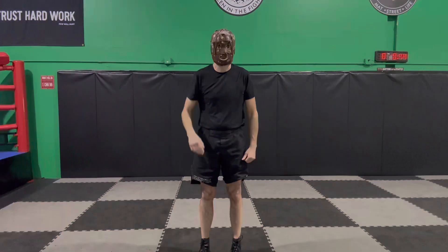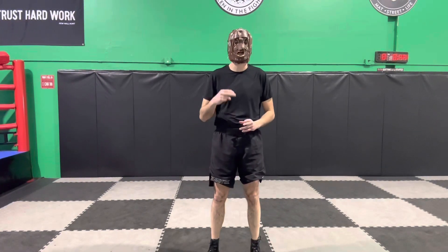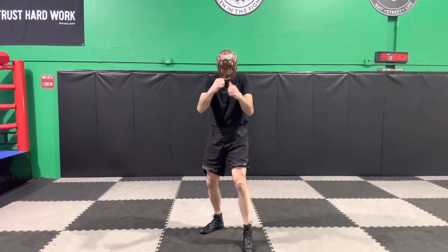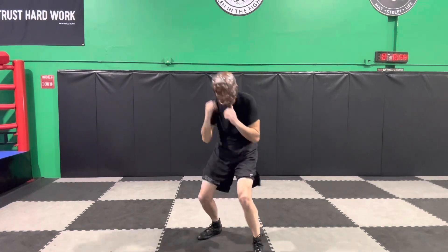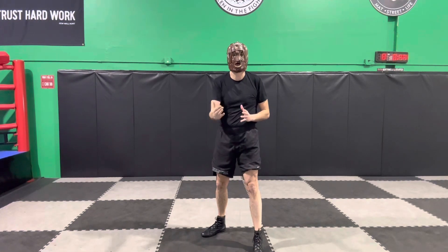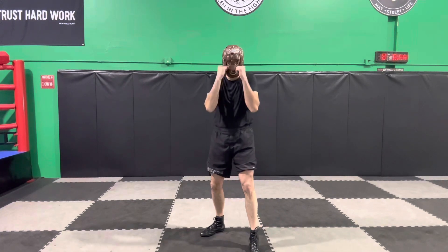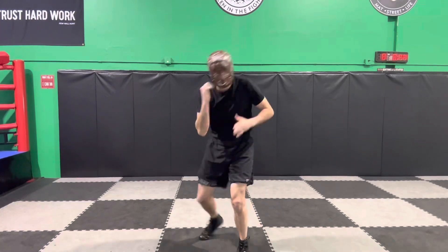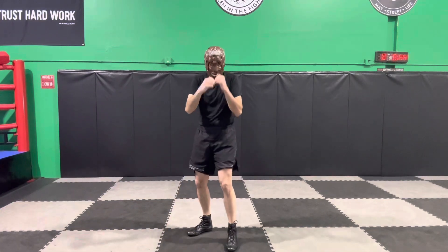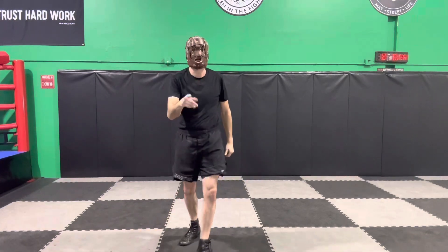Once you get those three patterns down, you can add them into your shadowboxing. For example, while shadowboxing and moving your head, after your last punch of a combination — let's say a 7-2-1 — you go 7-2-1, slip, slip, pivot. Then maybe shoe-shine, throw more combinations, move your head. Let's do that again: 7-2-1, slip, slip, pivot. Try it going to the other side: 7-2-1, slip, slip, pivot.